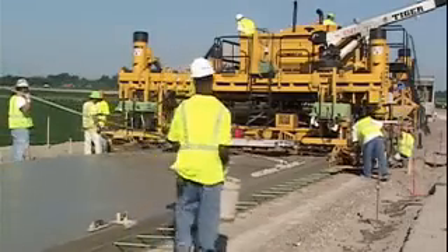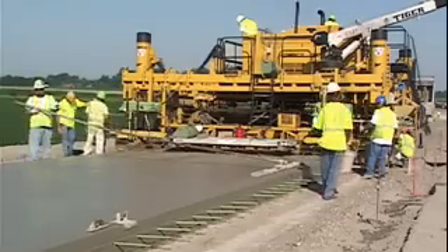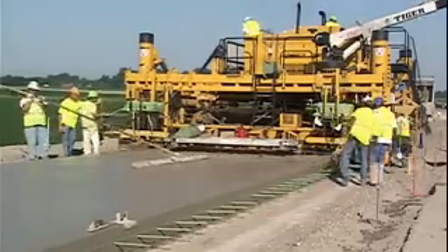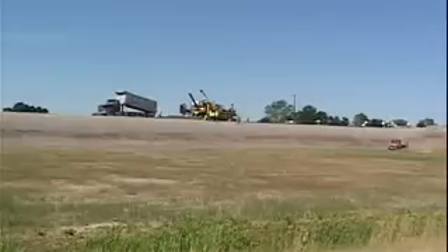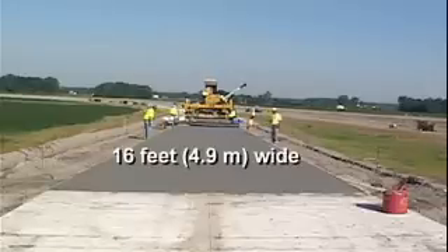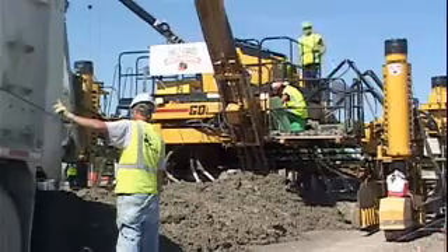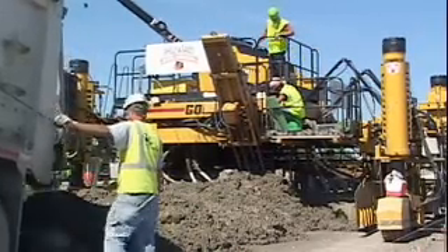This Commander 3 has taken on several projects for Shelly and Sands, but its primary mission is the paving of ramps. One ramp was started in the afternoon and the other was started the next morning, with a total of 8 ramps on the project. The Commander 3 is paving 16 feet wide and 11 and a half inches thick, with a center bar inserter on the front placing bars every 26 inches for the longitudinal joint.